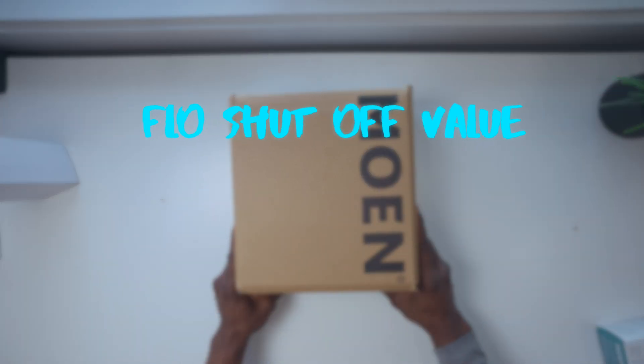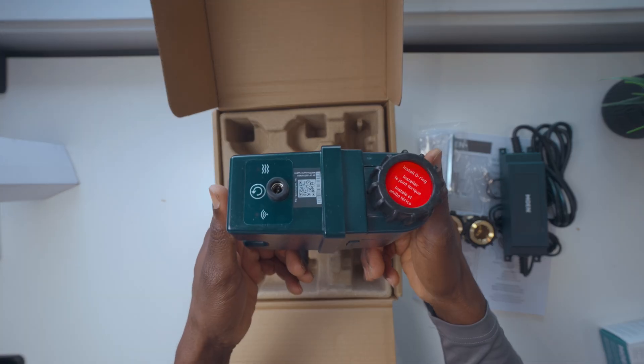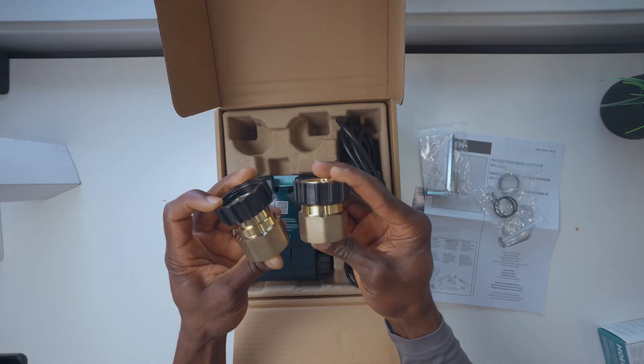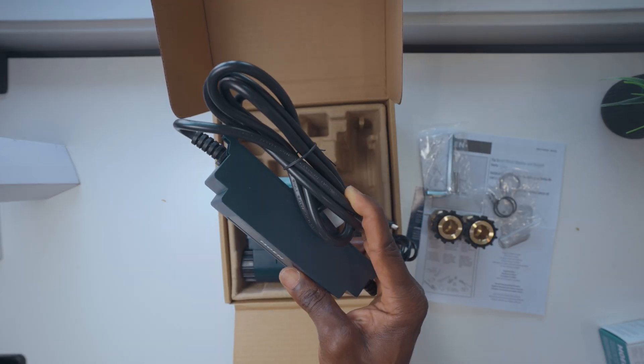We're starting with the Flow Smart Water Shutoff valve. Inside the box you get the device itself, two sets of o-rings with grease, connectors, an allen key, the power adapter and the manual.